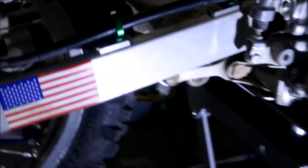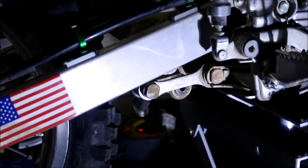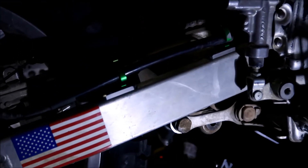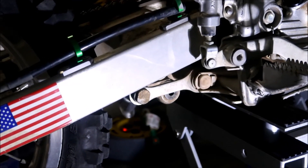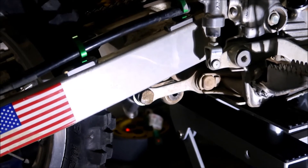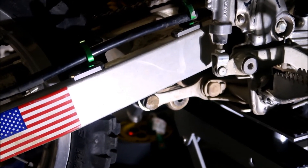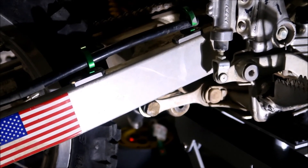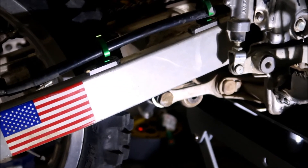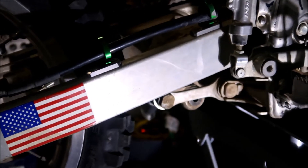Now we're gonna clean up the linkage and paint it with some silver paint — the same paint I used on the exhaust — so it doesn't rust. Then we'll lube everything and put fresh grease in. There's basically no grease left in there at all. Good time to service it.